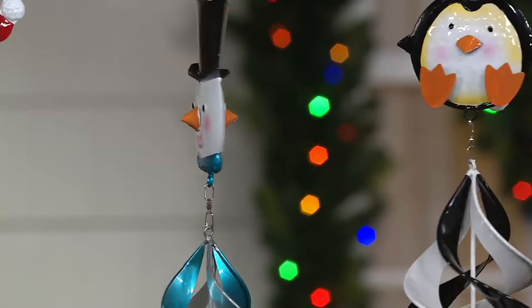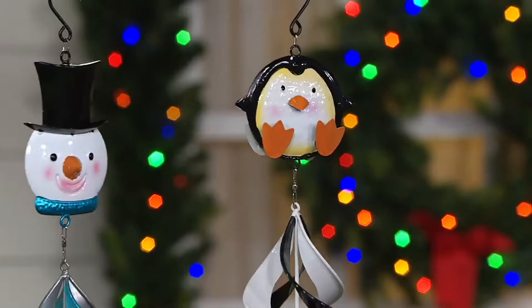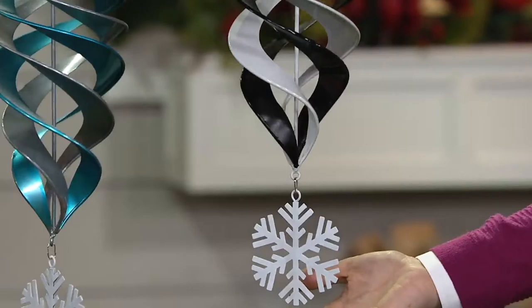Right over here we have the penguin — look at his little feet sticking straight up! It looks like he's sliding down a hill, or sliding on ice. Then you've got the black and white ribbons of metal with a snowflake down at the bottom. These are safe to leave outdoors in the wintertime because Plow and Hearth has the technology to make it look and spin beautifully.